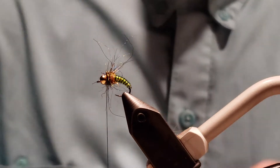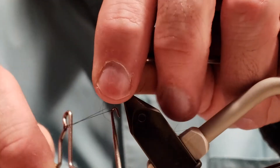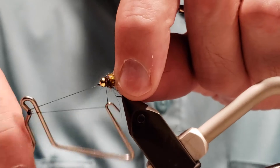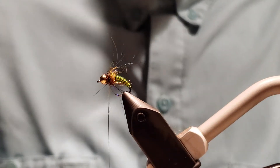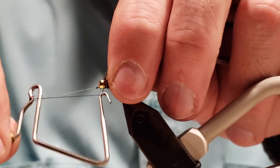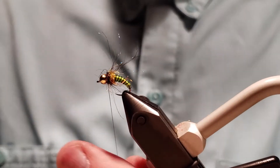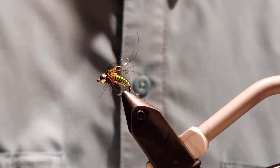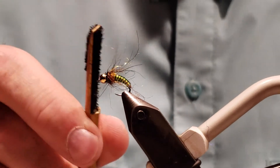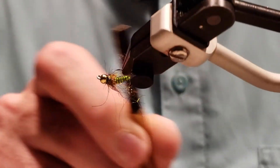You can do the thread red for another hot spot if you'd like — works either way. Once we get this, bring those back so I don't trap them. If you want to use some head cement, that's fine too. And there we go. You can take a dubbing brush and use it to pull out some of the dubbing fibers to make them longer, and there you go.